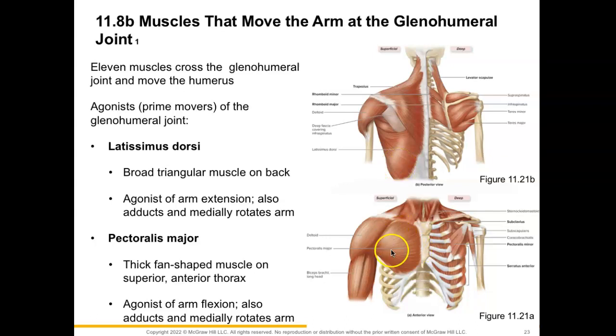Another muscle is going to be our pectoralis major muscle. This is our thick fan-shaped muscle on the superior anterior aspect of the thorax. It is going to reach over and insert itself onto the humerus and will cause arm flexion and adduction and medial rotation of the arm, just like our latissimus dorsi.